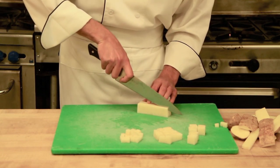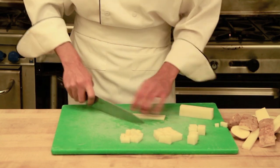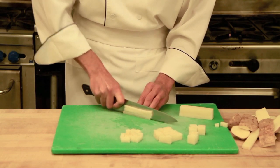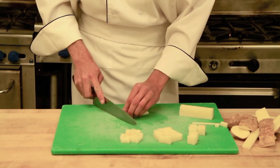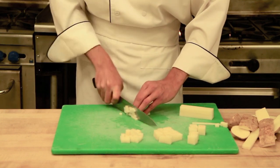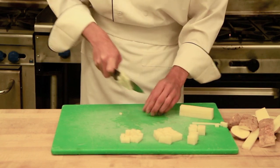Next we will do the brunoise, which is an eighth of an inch by an eighth of an inch by an eighth of an inch. I find as you start to get into the smaller cuts, they actually start to get easier, because you are working with more product at once and making more progress at once.